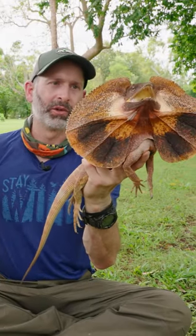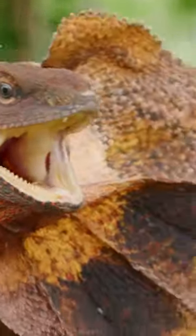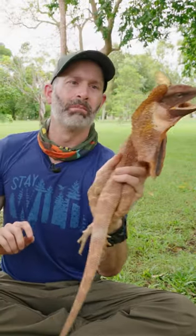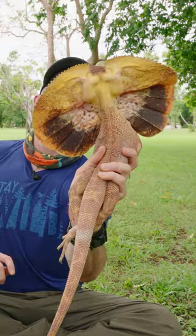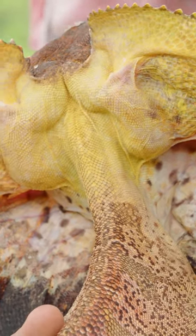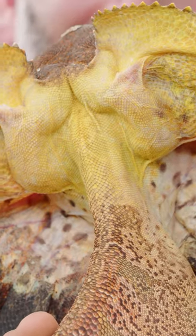Check out the back of the frill. So right now, as it's frilled and looking at the camera, I could see these two bulges of muscles. Check that out — do you see that? That's like its muscles to, I think, maybe expand the frill, but it's quite impressive.